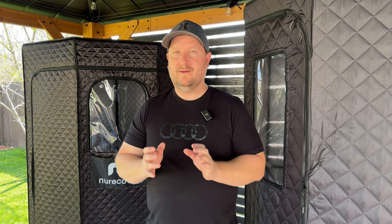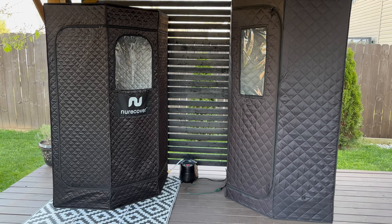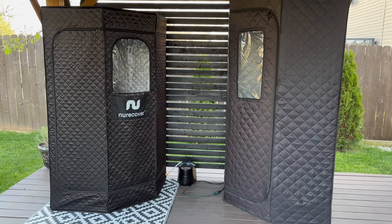Now I'm going to answer the most important question: which one of these units gets hotter? They both generate steam, you get sweaty in both of them, they both work — but there is one that works much better than the other. I'm going to turn on the steam units and check the temperature at three different times to see which one gets hotter and sustains those temperatures for longer. I'll let the steamer run for about 10 to 15 minutes and try to get it to max temperature.